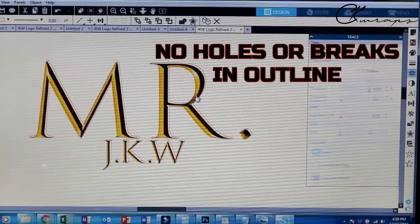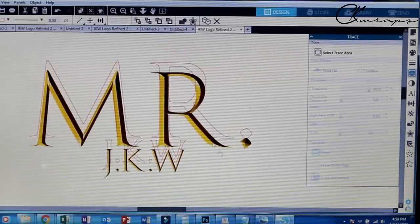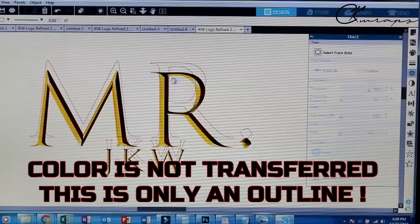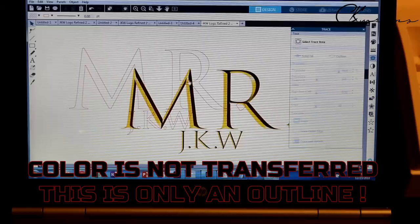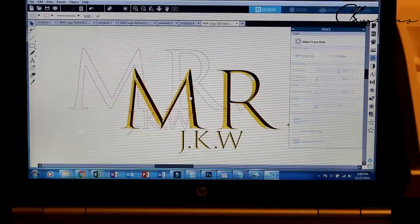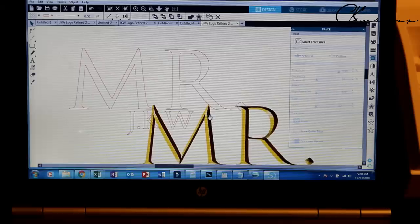We can drop that right back in there. Keep in mind it won't be exactly perfect, and this has color in it — gold and black. This is just going to be a decal without the highlighted areas. This is not a printer; this is a plotter we're using.